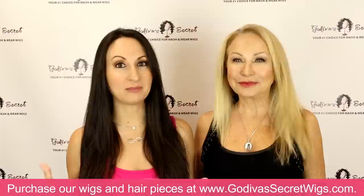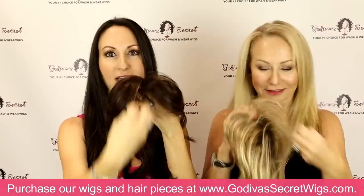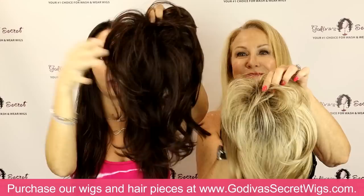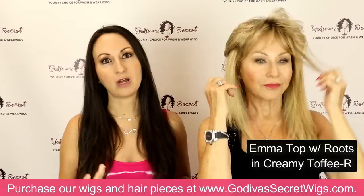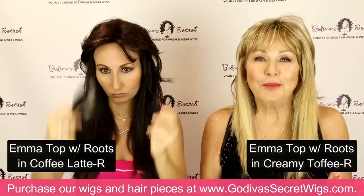We're back — we had to take a little break to straighten our hair. Now we're going to get into the medium length top pieces, and we're starting with Emma top. Emma top has the four clips, and in the front she has a wispy thing, while in the back she has just this great light bit of wave and a little bit shorter sides. So pretty. Since my hair is really long, we would probably wear this with our hair pulled up, which we'll show you.